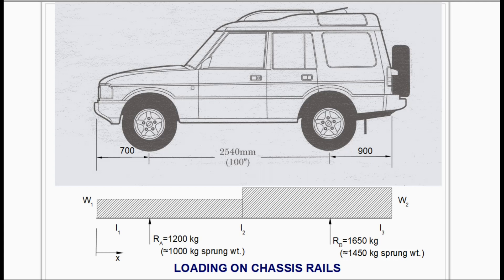We now turn our attention to the vehicle — more specifically to the main chassis rails. Our starting point is the information in the owner's manual: both the dimensions and the maximum axle loads, which turn out to be 1200 kilograms at the front and 1650 at the rear, although we are only interested in the sprung weight because the chassis doesn't see the unsprung items. I assume a uniformly distributed load of one magnitude over the front half of the vehicle — W1 in kilograms per meter — and another magnitude W2 at the rear. We need to establish W1 and W2 before we can go any further.